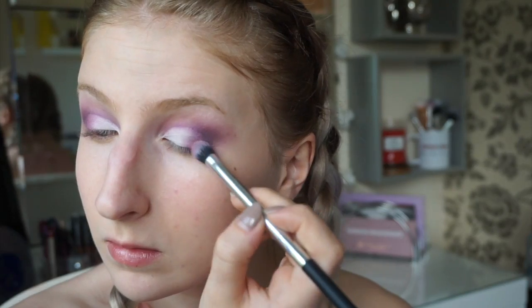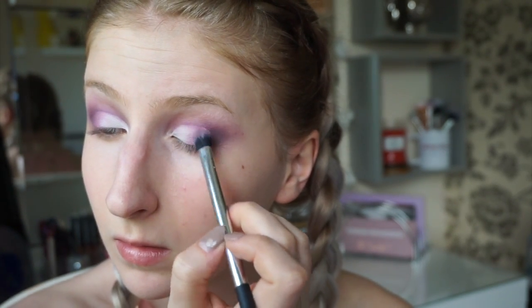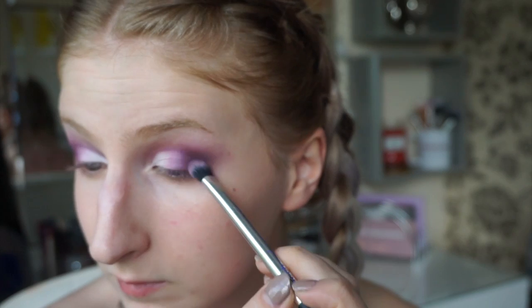Taking the bright pink from earlier, pack that onto the eyelid in the centre, blending into the white shadow you just put down. Then add the dark purple onto the outer edge again, blending it into the pink.